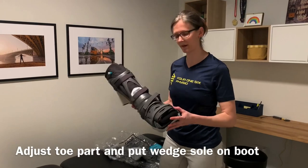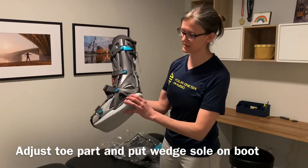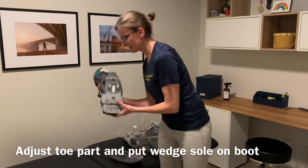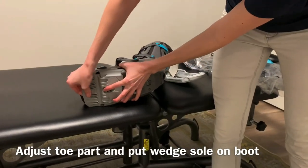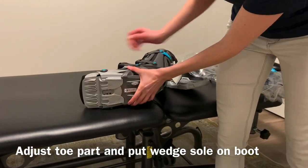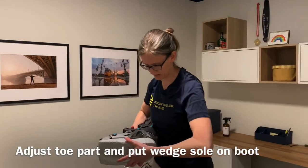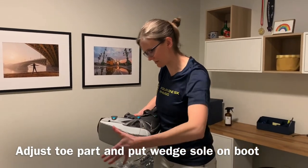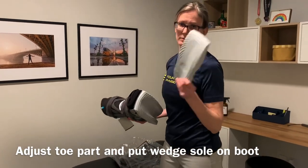The second thing we have to do is swap out the flat sole for the wedge sole. Press these two little buttons on the bottom of the boot and take the sole off. Here you can make further adjustments to the boot — if the patient has a larger foot, you can press and pull this part out, or move it all the way in. Afterwards, put the wedge sole onto the boot and you want to hear these two clicks. Make sure the boot is clicked in properly, and make sure you give this to the patient — we're going to use it later.